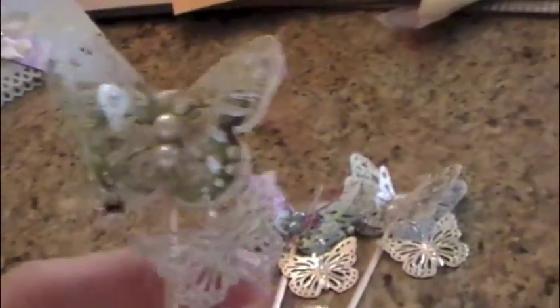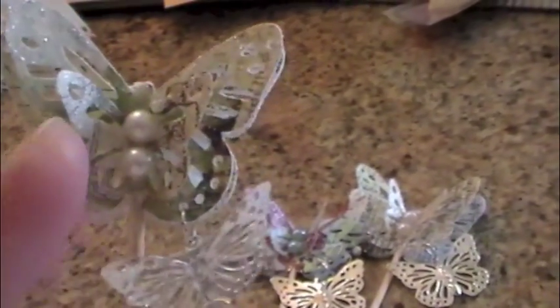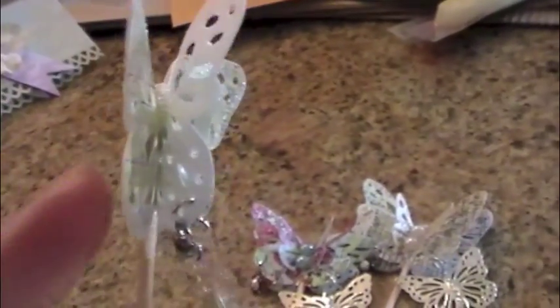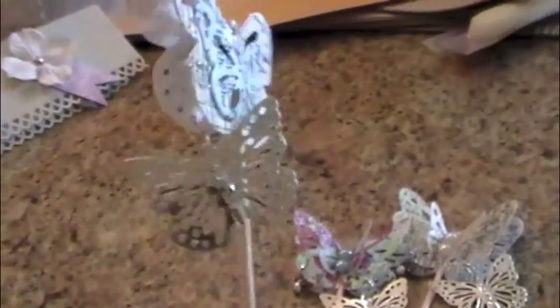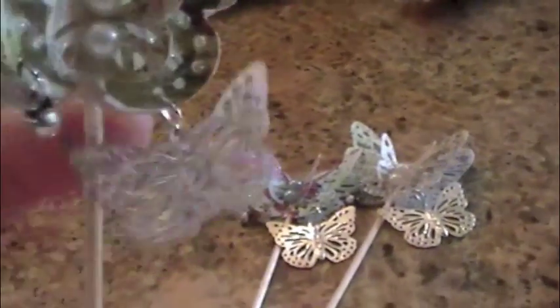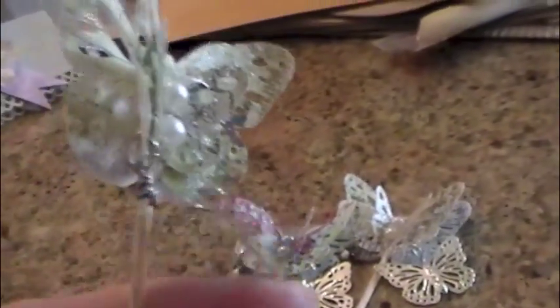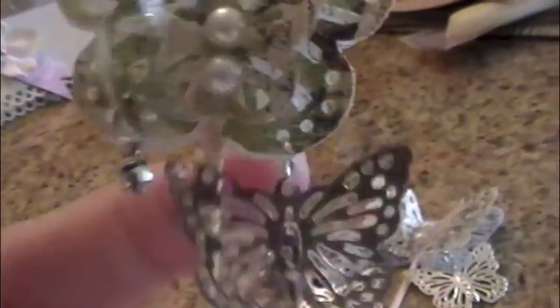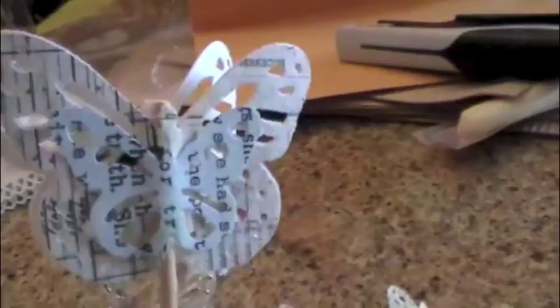I just punched these out of the Martha Stewart butterfly punch — the large one and then a small one — and glued one flat. These are tea strainer plant picks that I've had for a couple of years. I added a little butterfly; these are from Carrie Drummer's girl — she sent me some really cool earrings and they had a butterfly, so I put those on. That little gem is from another earring she sent.